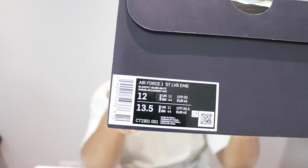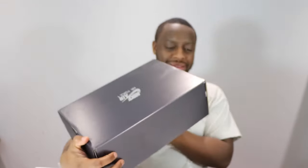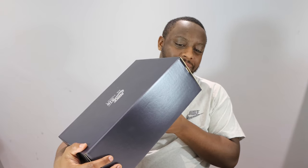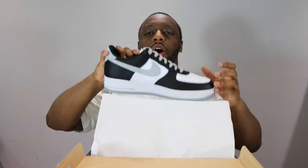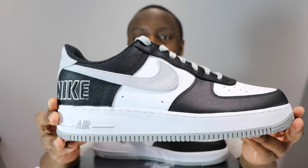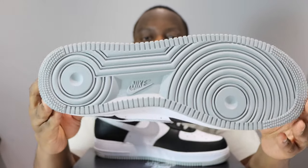Hello and welcome to another episode of Quickscope. Today we have the Air Force 1 Low EMB in black, flint silver, and white. We take this opportunity to ask you to like, leave your thoughts, subscribe, ring that notification bell so you don't miss a video. Purchase link for these in the description. Stay tuned for the on-foot.